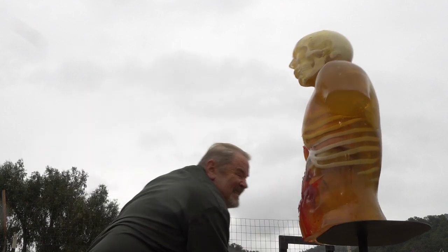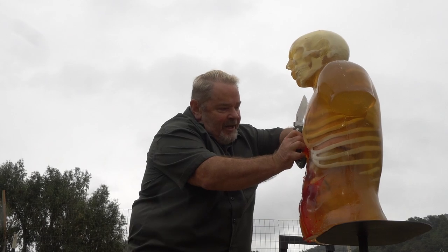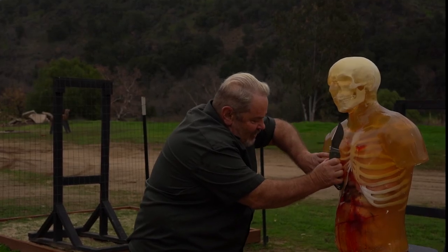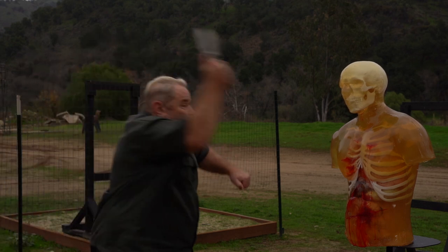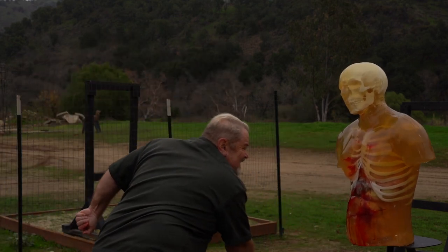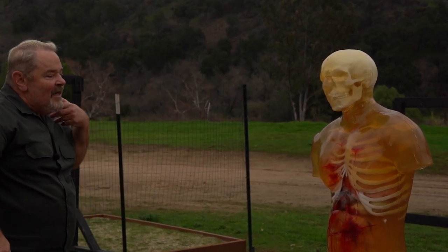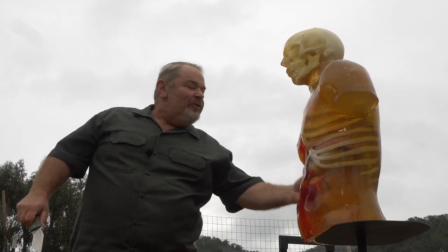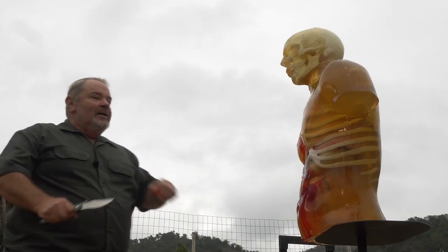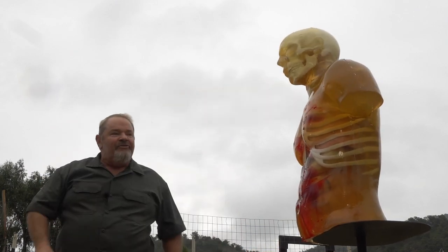That was a deep cut — you can see it went all the way to the rib cage, all the way down, severed all that muscle, came clear down here and exited down in here. A long, deep cut. Did not get through the rib cage, though. But if that happened to you, all your pecs, all the muscles of your ribs — everything would be totally opened up.